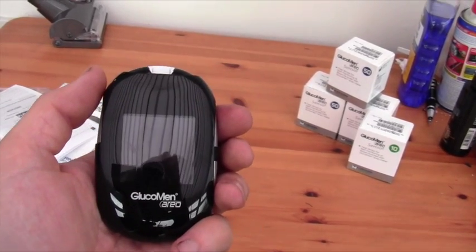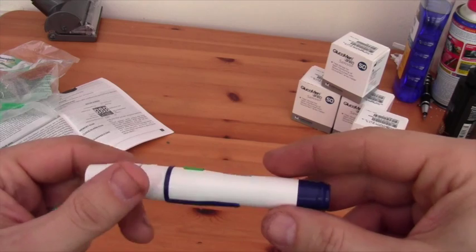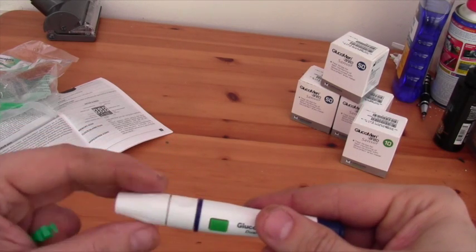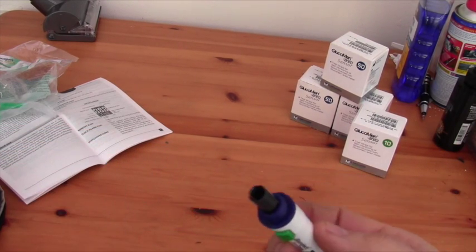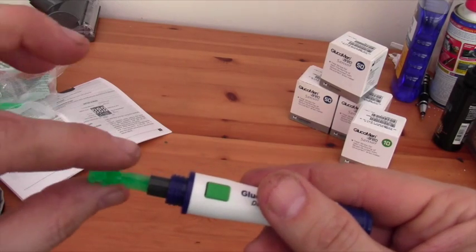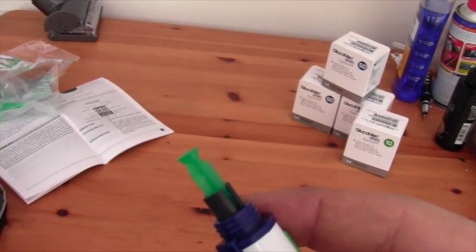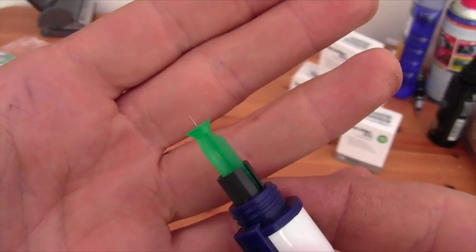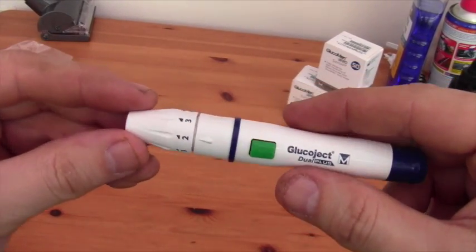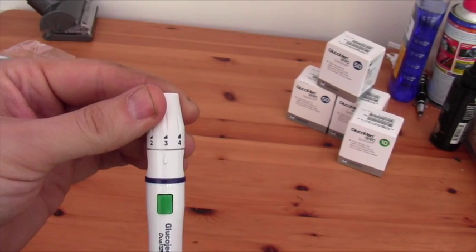Let's move on to doing a simple little test. Here's the lancet device and a lancet. It's quite simple like most others — pull back and push the button. First screw off the top, push the lancet in, then twist off the cap. It is a super fine little needle — one of the smallest lancet needles I've ever seen. Screw back together. I'm going to turn it up to a setting of three because I don't normally get enough blood otherwise.